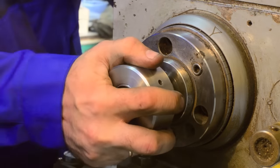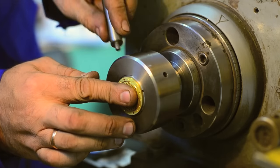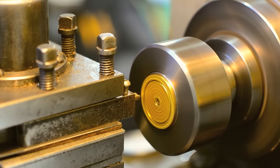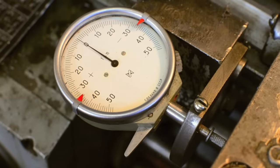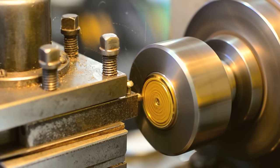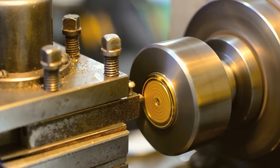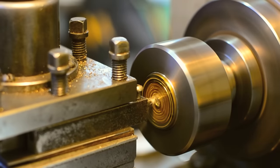Cutting the electrode is perhaps the most difficult step in the creation of a handmade capsule. To execute it correctly, the machinist must be of the very highest level and the lathe must be exceptionally accurate. There is a very strict limit of 2 microns which must be achieved for the capsule to function correctly.